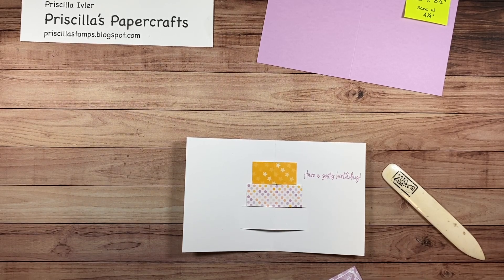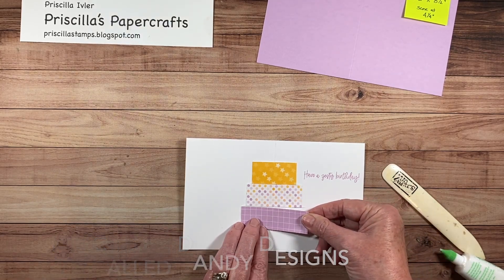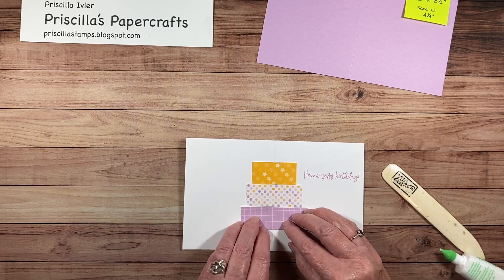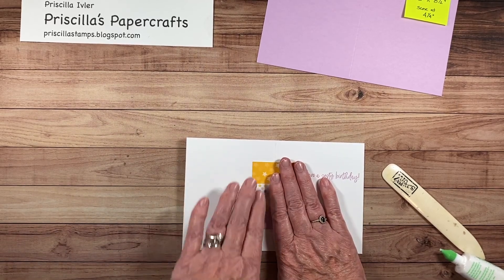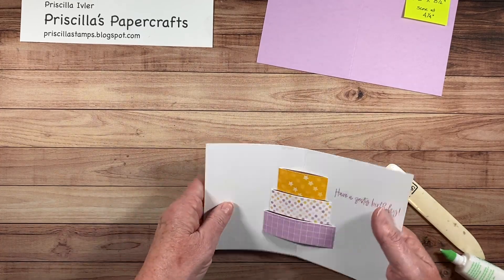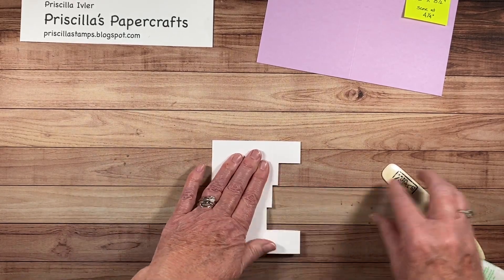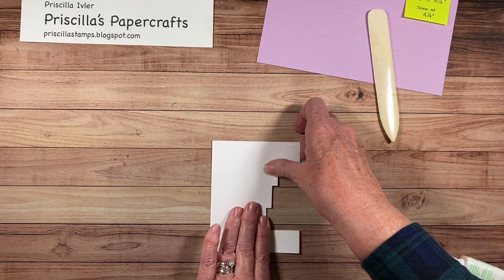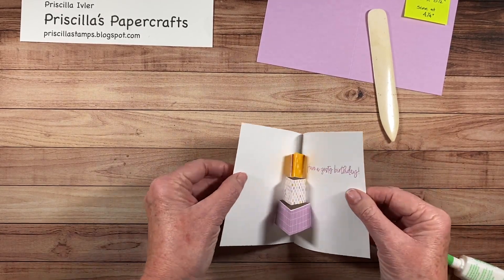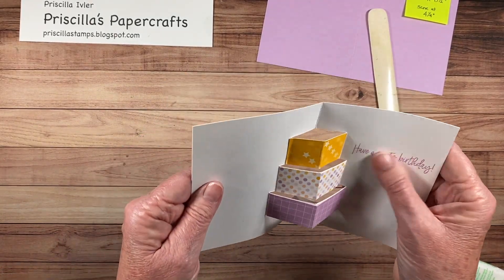I'm also using some new paper from the upcoming mini catalog — this is a host paper. I have the name for it, but I can't remember it right now. I just love the colors. So there we are. Now when you fold this, they should all pop down, and we're going to give them a good squeeze to make sure they're all on there. One of them is a little too long, but that's the way this is going to work.